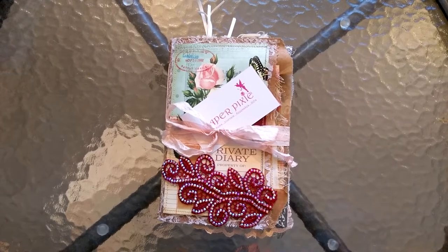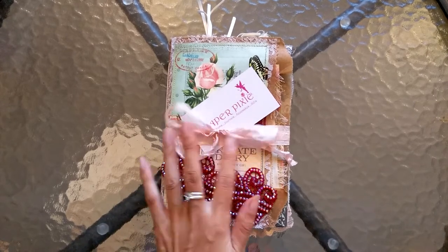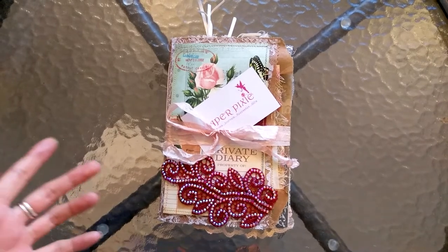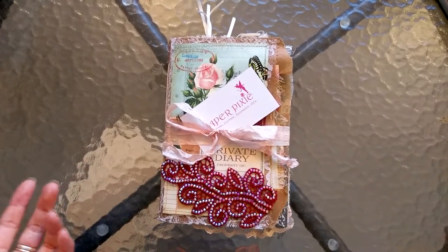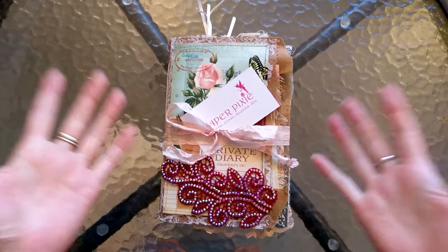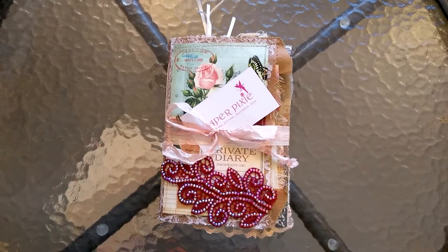Hi everyone, I'm JD. Welcome back to my channel. I am super excited to share this with you. This is the very first junk journal I've ever bought from someone else, and I'm especially excited about this one because this is the journal that has inspired me so much to make my paper bag junk journal series.